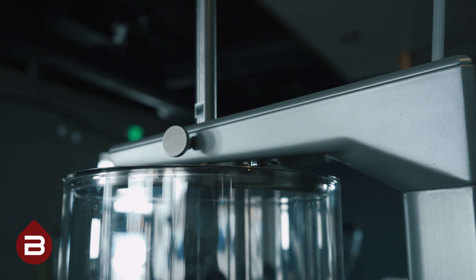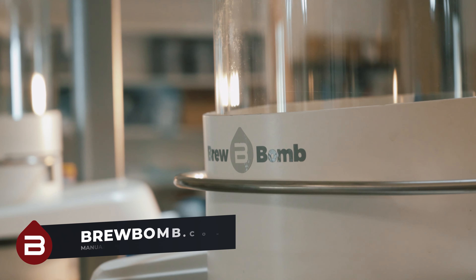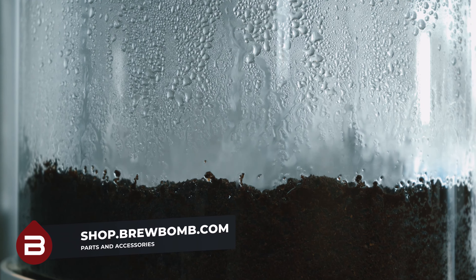That's it. If you have any further questions, additional resources are available on brewbomb.com. If you wish to purchase additional parts and accessories, you may do so on shop.brewbomb.com. Thank you.